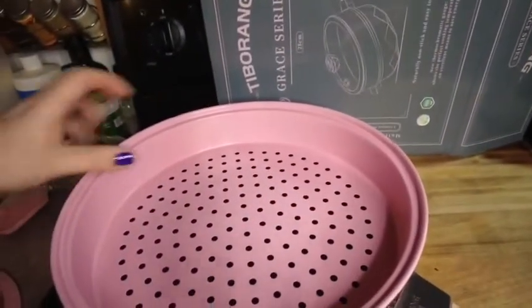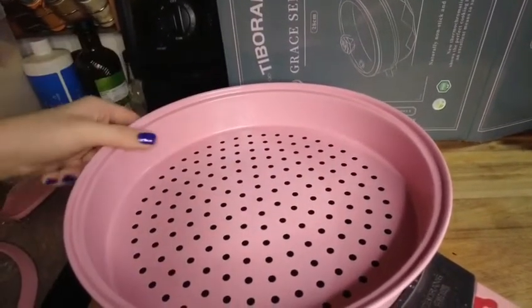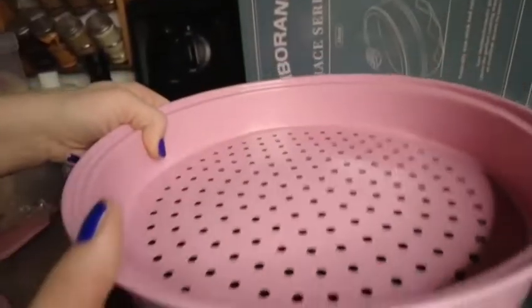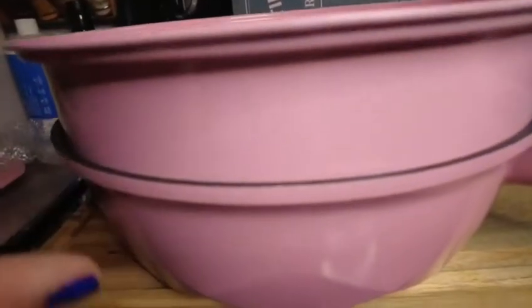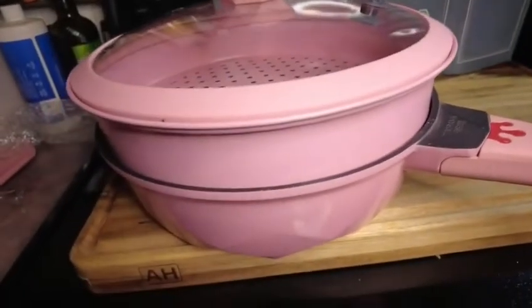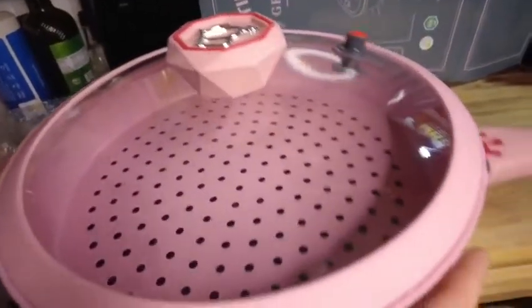It also has this really nice little strainer that can set right on top. This is perfect if you want to cook something on the bottom and steam some vegetables up top. It's a nice little way to do that, and then the top just sits on nice like that.